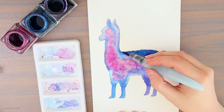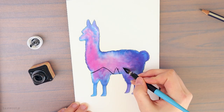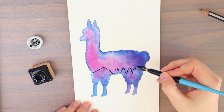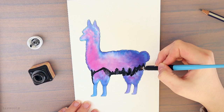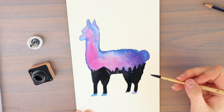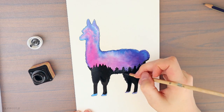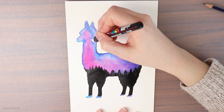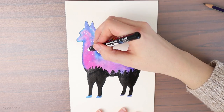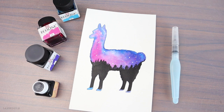Next I will paint some trees inside the alpaca with black ink — this way you are creating two images in one drawing, isn't that cool? I finish up the drawing by adding some white dots for stars, which really gives it a galaxy feel. And you are done — this is how easy it is to create a galaxy animal painting.